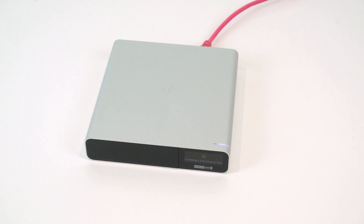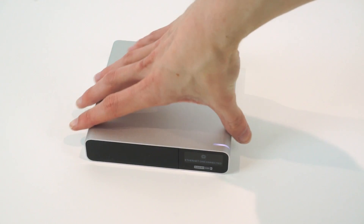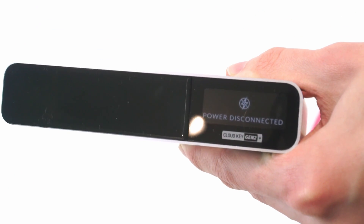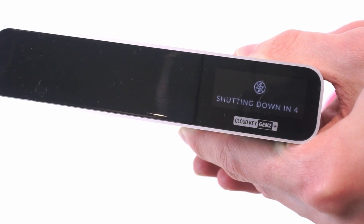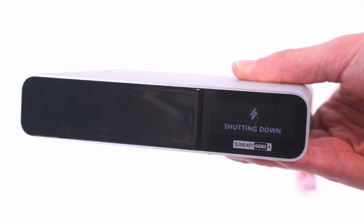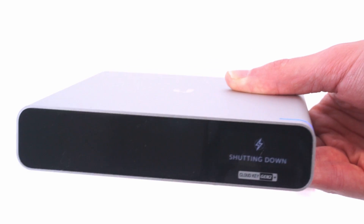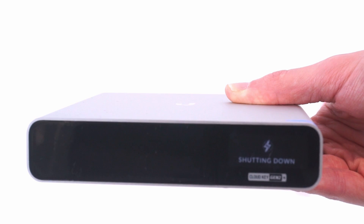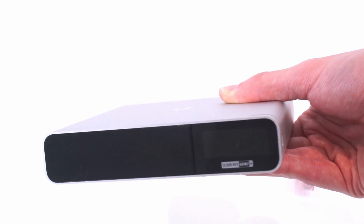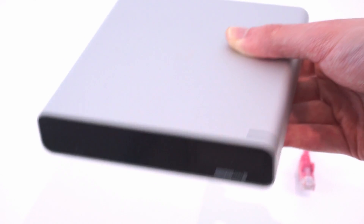The other really nice feature of these new generation CloudKeys is the built-in battery that acts as a sort of UPS, allowing the unit to safely shut down in the event of power loss. If I unplug it from the network - which disconnects the PoE - it stays powered on, displays 'power disconnected', does a countdown, then cleanly shuts down. This means you don't need to power it from a separate UPS, and in the event of power loss it cleanly shuts down, preventing file system or database corruption, and allowing the NVR software to safely finish all video files.